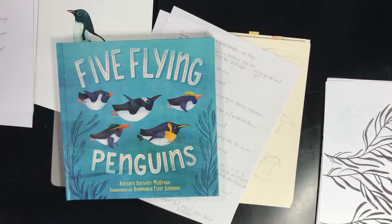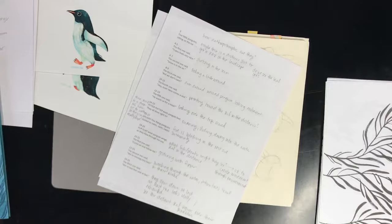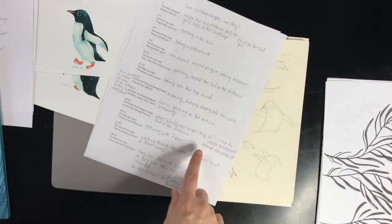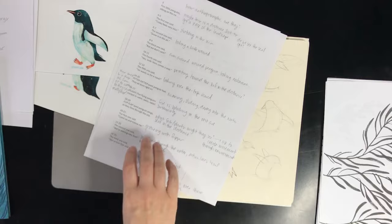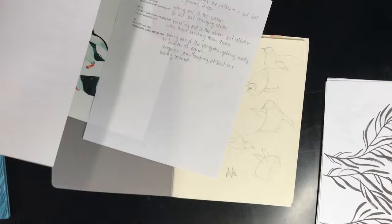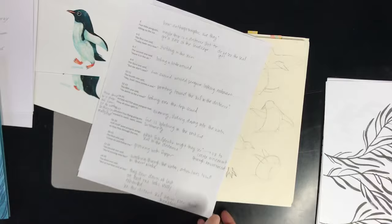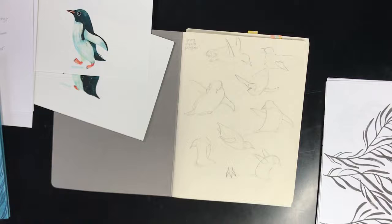My first step after receiving the manuscript from Sarah, the designer on this project, was to read through it a few times and start making notes on ideas for each spread, as well as questions I needed to answer — like what sort of plants the penguins might see when swimming underwater, what the environments look like, and what sort of fish they might encounter in this icy environment. These little scribbles and notes on the manuscript were just my first step in getting ideas of what I wanted things to look like and how I wanted the motion to work.